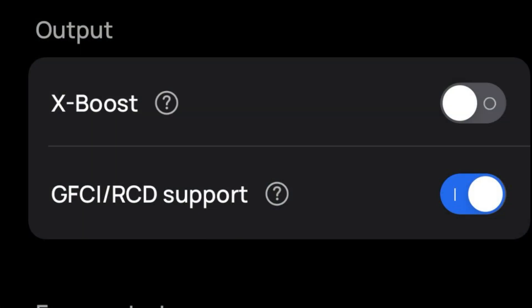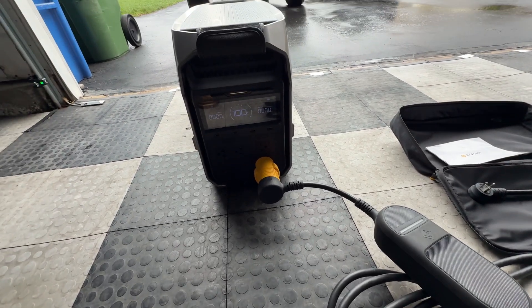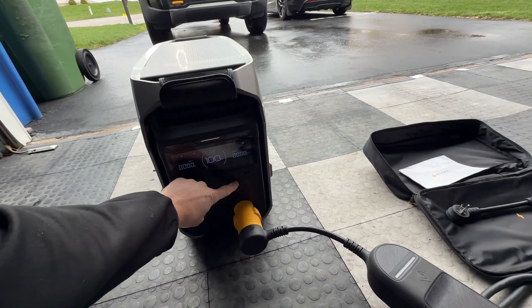I have the EcoFlow GFCI RCD support enabled. I've got the Rivian mobile charger connected. I set the vehicle's charge rate to 8 amps. Now let's turn on the 240 volt inverter.